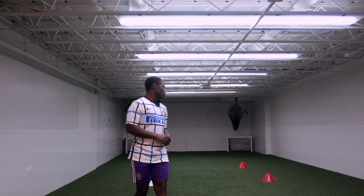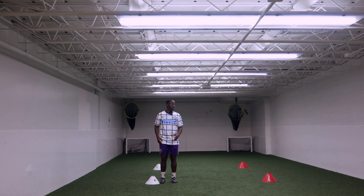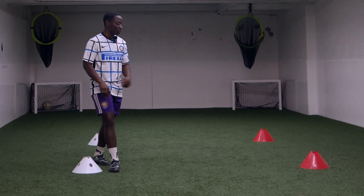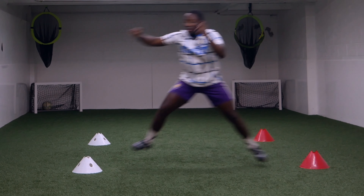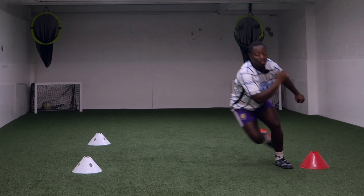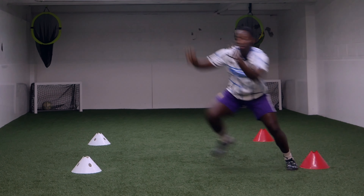Our third exercise is gonna be two cones front, two cones back — basically a square. I'm gonna start off by going back and forth. This one's gonna be a little bit tricky, that's why you gotta have balance. The first two exercises you jump and hold. By this one, you wanna go back and forth. I'm gonna go side to side, all the way. You see I'm holding? As I'm working on my balance, moving back and forth. This one is a little bit harder because you gotta balance and move right away.